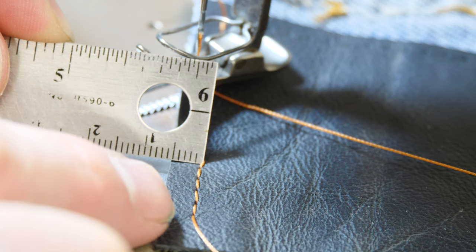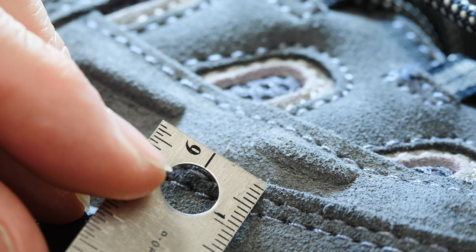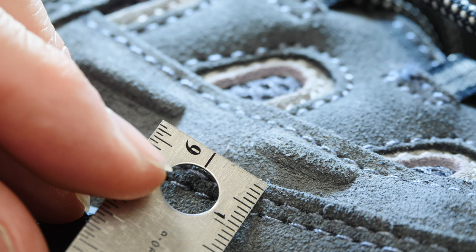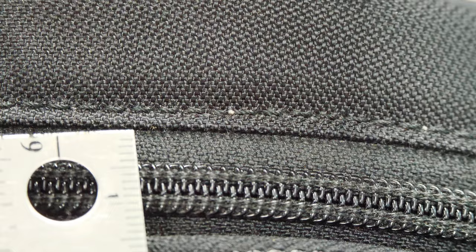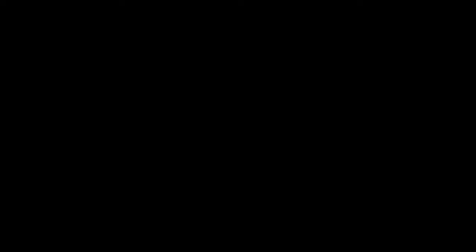The distance from the seam to the edge of the material is called seam allowance. In this case there's a five millimeter seam allowance, and if we take a look at this Rock Rooster footwear, it's about two millimeters on the two panels stitched together, and about three millimeters on the panel on top. So the seam allowance on the bag example is about two millimeters and on another example about eight or nine millimeters — that's really going to vary depending upon what the designer specs out.